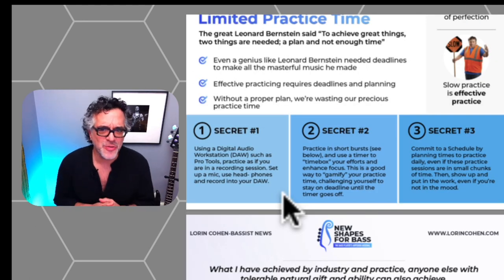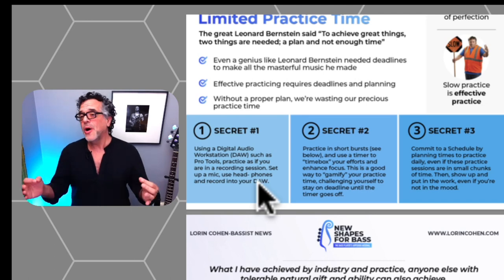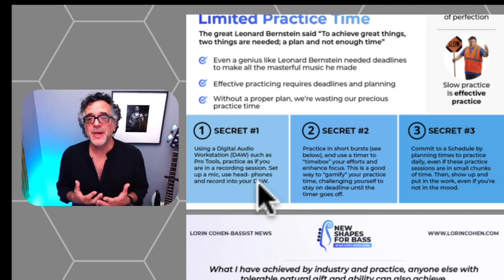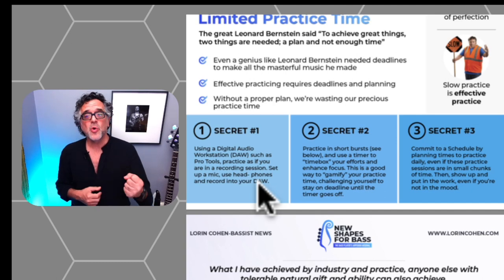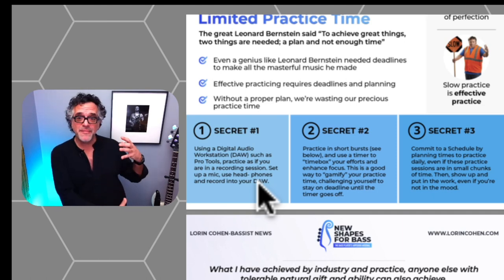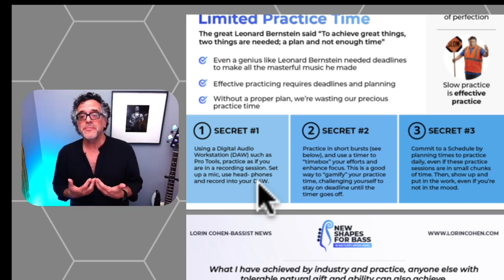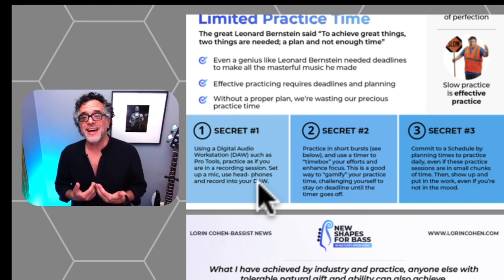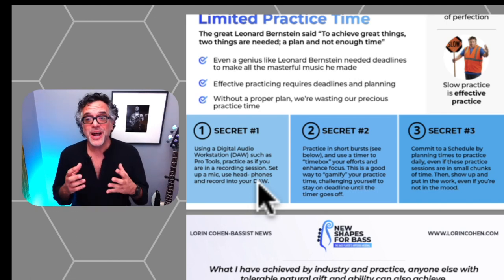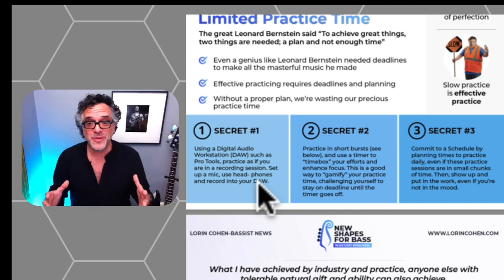Now let's get onto my three secrets for practicing. Secret number one: incorporate your DAW — your digital audio workstation. That could be GarageBand, Pro Tools, or Logic — something where you can record yourself, record backing tracks, and play along to those tracks while recording yourself. With acoustic bass use a microphone, with electric bass go direct into the system. Set it up like a recording session. This not only gives you feedback on how you sound, but prepares you for real recording sessions. Get a DAW, even something as simple as GarageBand, and use it.